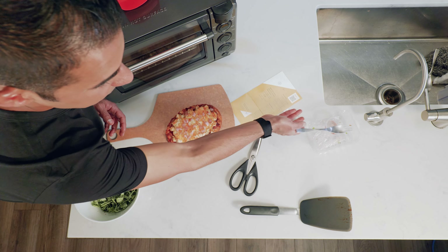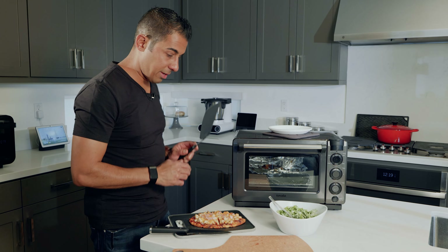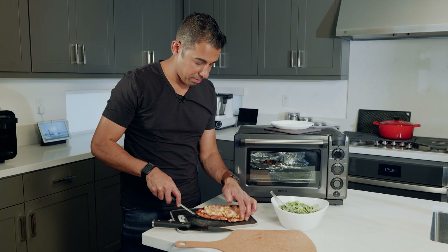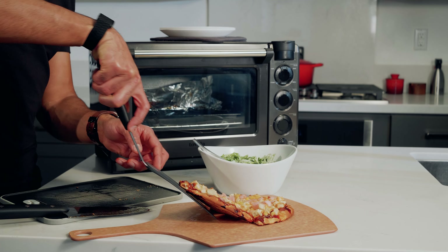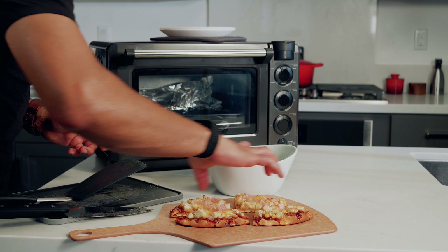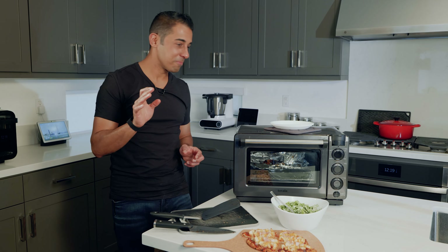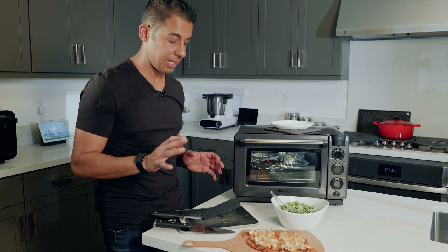Let's slice it up and taste test it. Got this thing sliced up — moved it over to a cutting board and now putting it back on the fancy serving board for presentation purposes. Got your lover coming over like, hey, look what I did — I made you a homemade flatbread. I did it all myself in 11 minutes and 25 seconds.